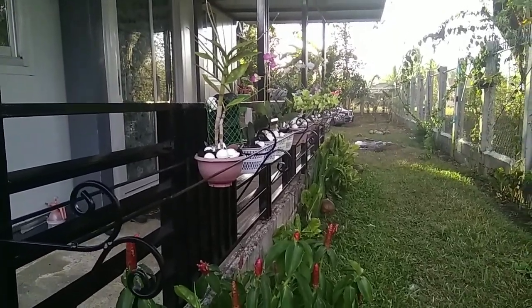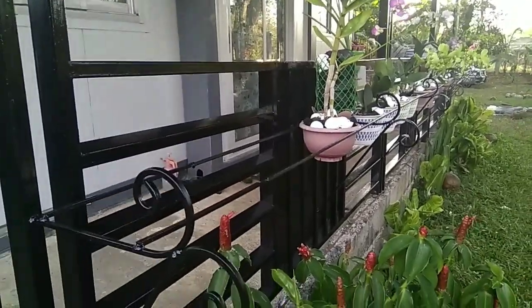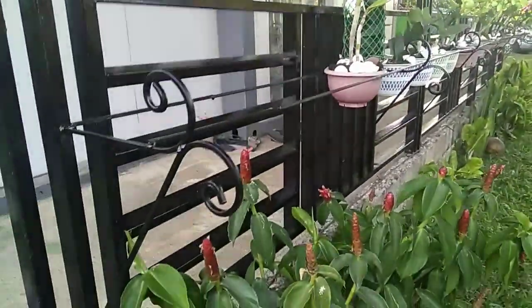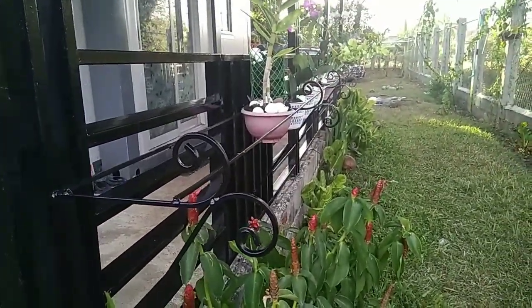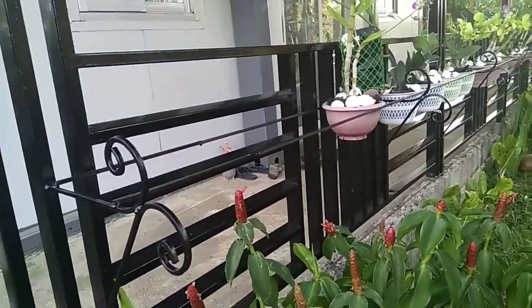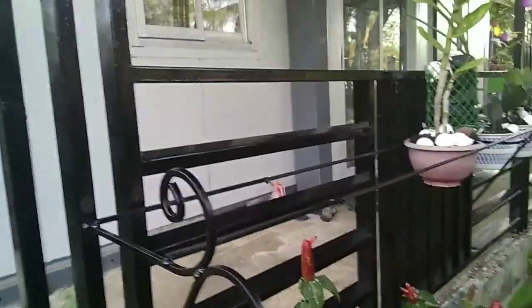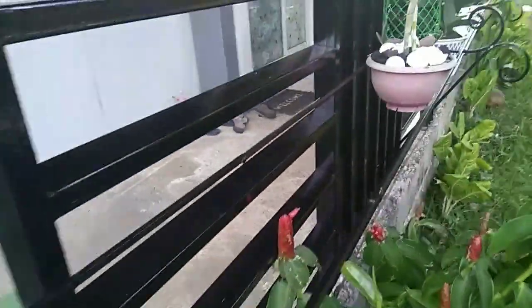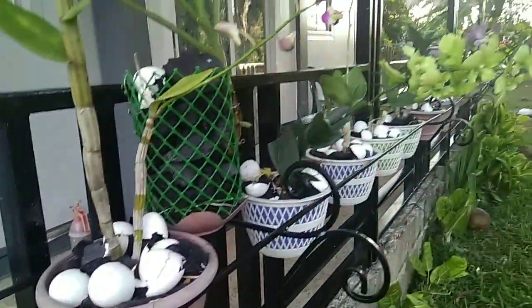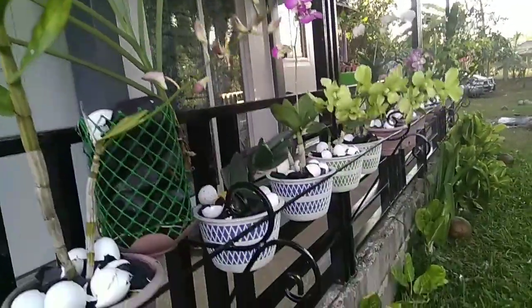Good afternoon guys, welcome back to my channel Ruth and Tom Philippine Adventure. I will give you some updates for my orchids. My cousin made me this one — it's been attached to the porch that we made, but I asked Tom first before I did it. We make this one like that, then I just let them put two bars so that I can hang my pots.